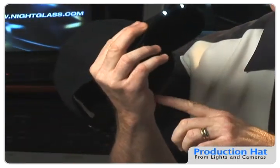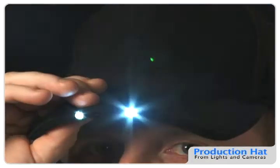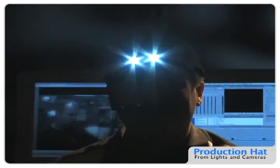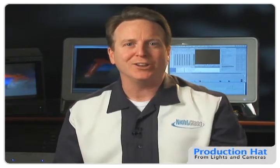It's LEDs built right into the brim of this hat. It's got a replaceable battery, the LEDs are going to last a lifetime, and we thought this will be great for the next time you're on location and you need a little spot of light. Not to mention it's black, so it's a great production color. Is that not cool? Check that out. We want you to order yours today because we know you're going to use this on your next job — no question. We'll see you again soon right here on Lights and Cameras.